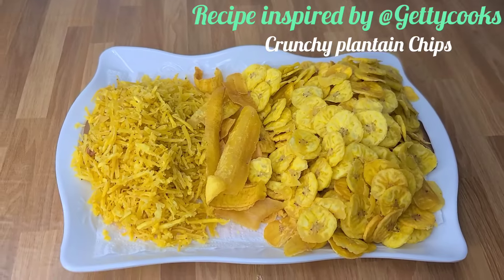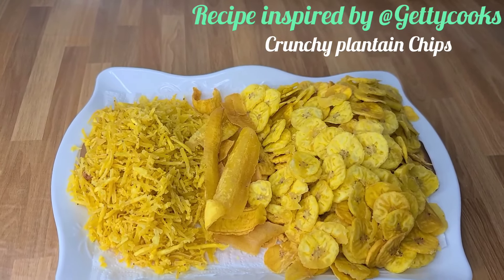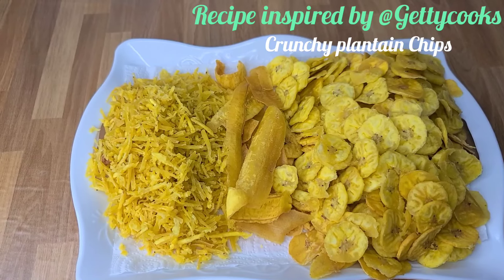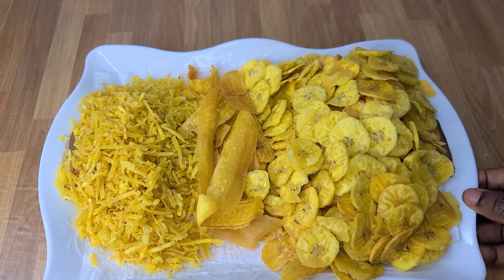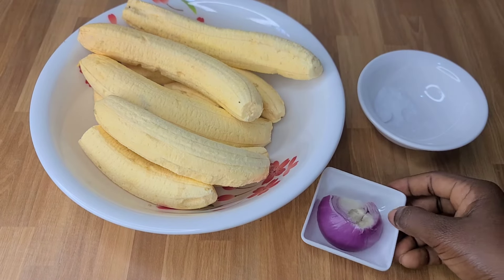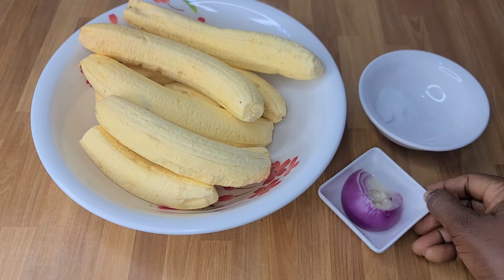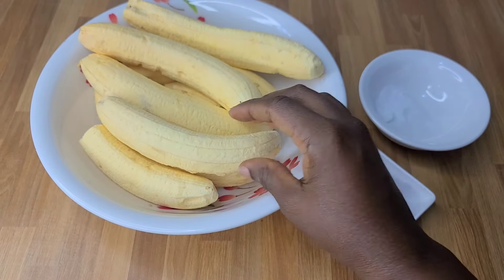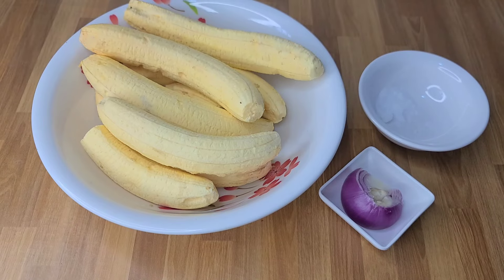Hello beautiful and lovely people, this is your girl and today I share with you how to make plantain chips. I was inspired by Getty Cooks, so please do well to check her channel — she has amazing recipes. Thank you so so much. This is my plantain.